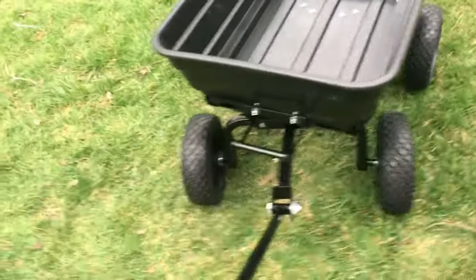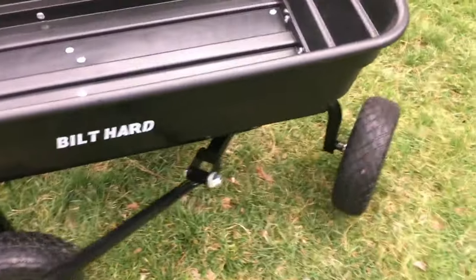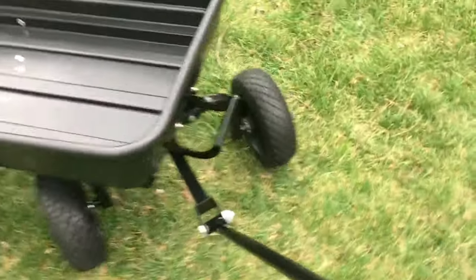The front axle is a 360-degree swivel, and the only thing that gets in the way is the handle. This makes it very easy to get in and out of tight spaces — very versatile. The wheels are heavy-duty as well, nice and large.